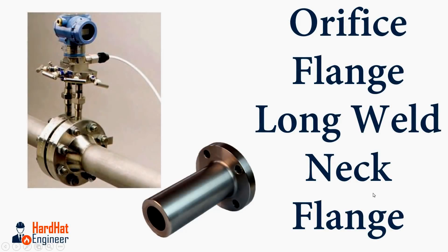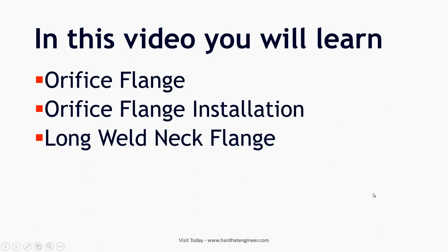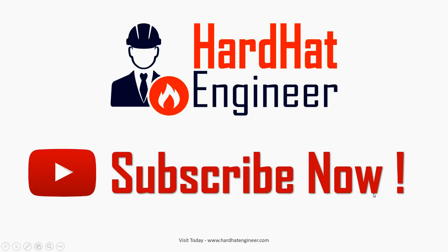Welcome to HardhatEngineer.com. In this video you will learn about orifice flange, orifice flange installation, and long weld neck flange. Please subscribe to my channel because it helps me increase my reach on YouTube and you will also get regular updates on new videos. Watch the video till the end to understand the concept of these flanges.